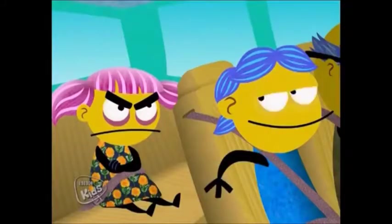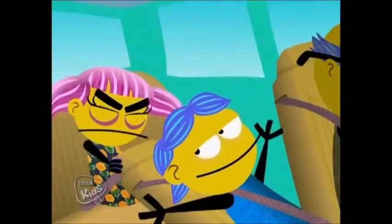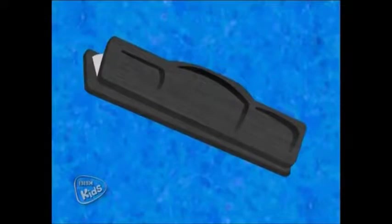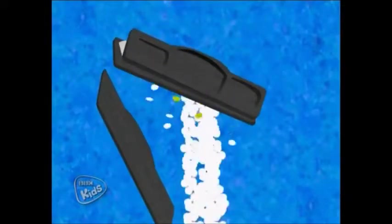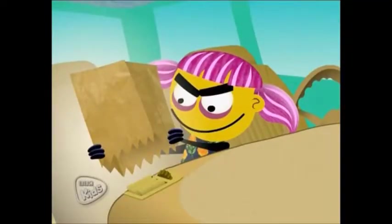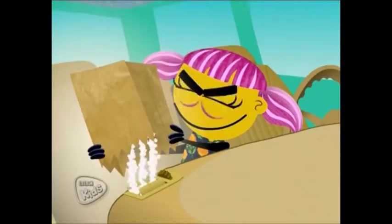Do you know somebody who's a front seat hog? Well, here's a great recipe for you. Take a three-hole punch and empty out all the paper bits from inside. Now take the confetti and fill the air vents of the passenger side.